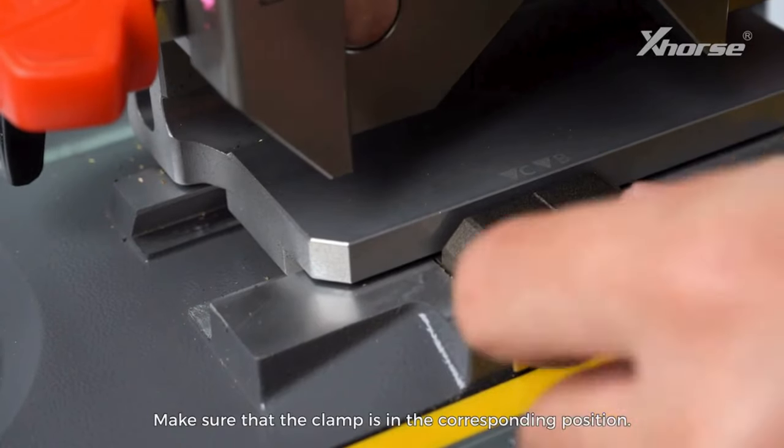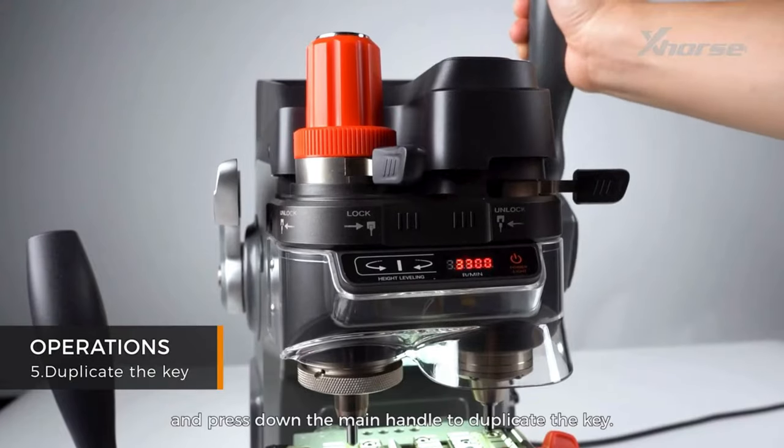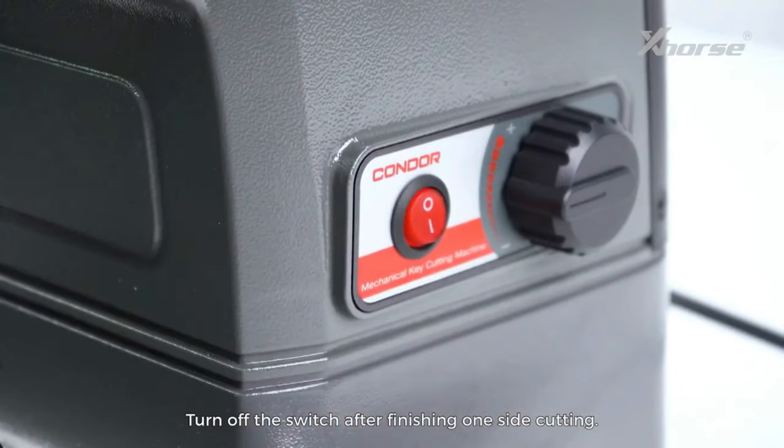Make sure that the clamp is in the corresponding position. Turn on the cutter switch and press down the main handle to duplicate the key. Turn off the switch after finishing one side cutting.